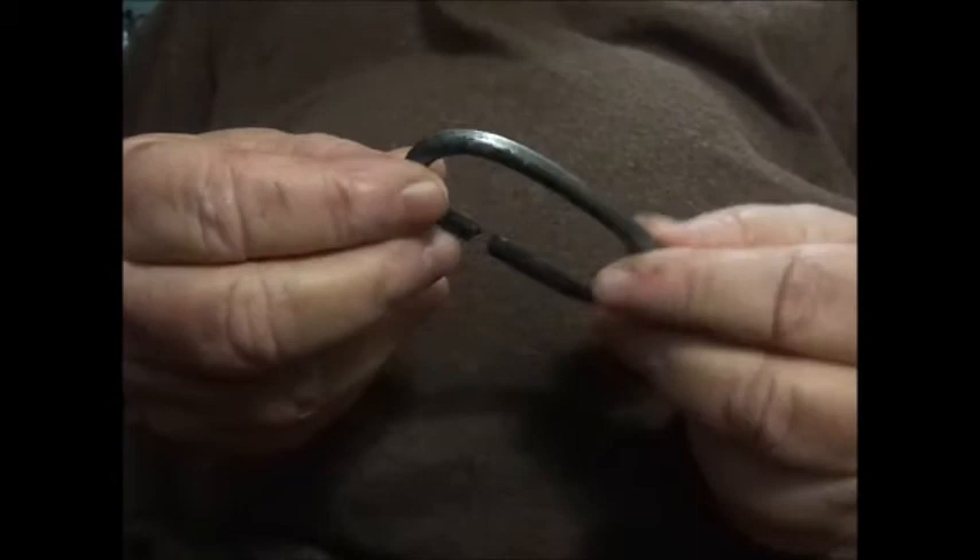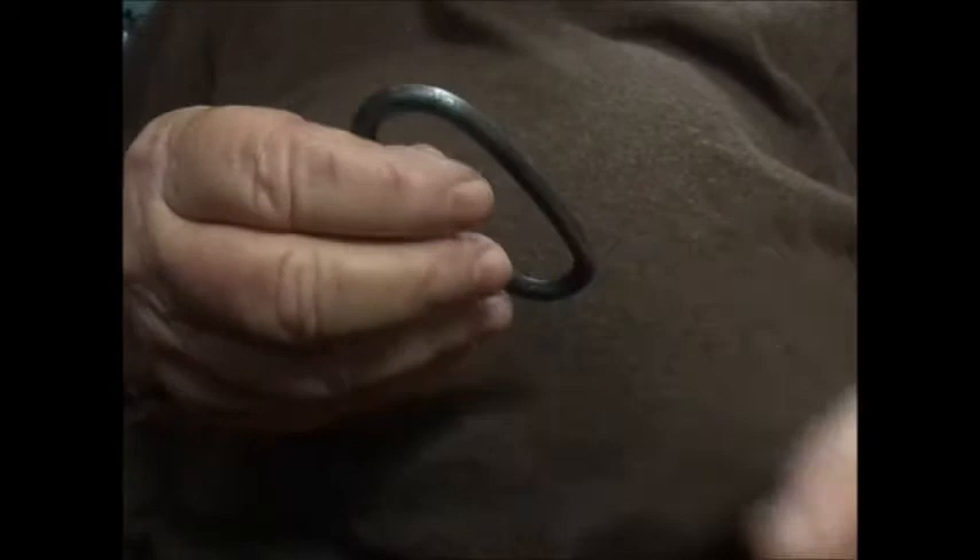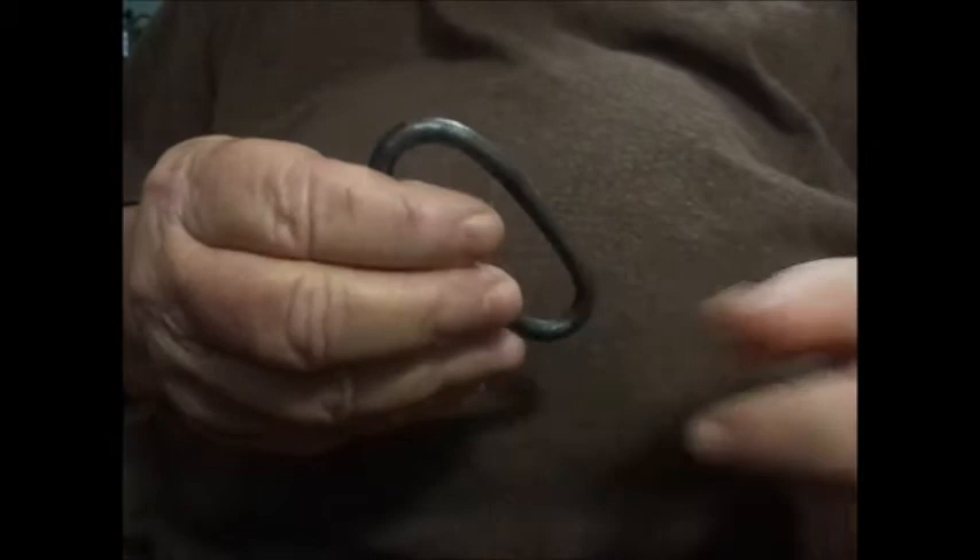This is a pretty simple C-Striker, made from high carbon steel. This is a quarter inch round bar stock. It throws very good sparks. I hardened it myself, so I know it's hardened properly.